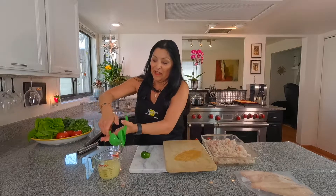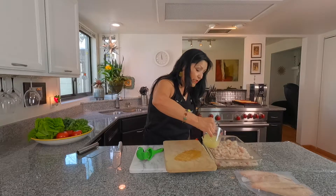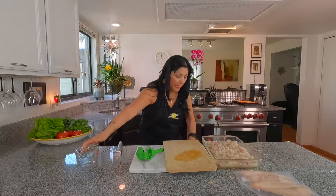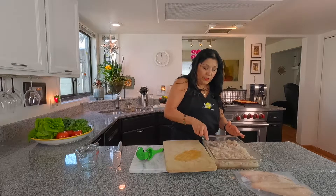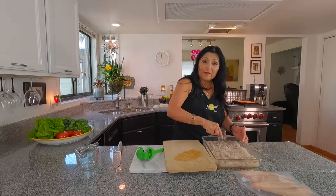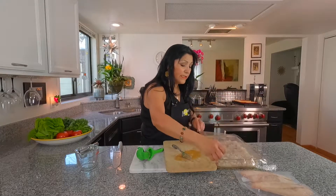I worked out this morning squeezing all these limes! See how pretty that is — just nice and juicy. So we're going to go ahead and add it to our tilapia, and just move it around because what you want to do is have the juice cover the whole fish, and it will actually cook in the refrigerator. The limes will cook it. Then we're going to put a little wrap on it and stick this in the refrigerator.